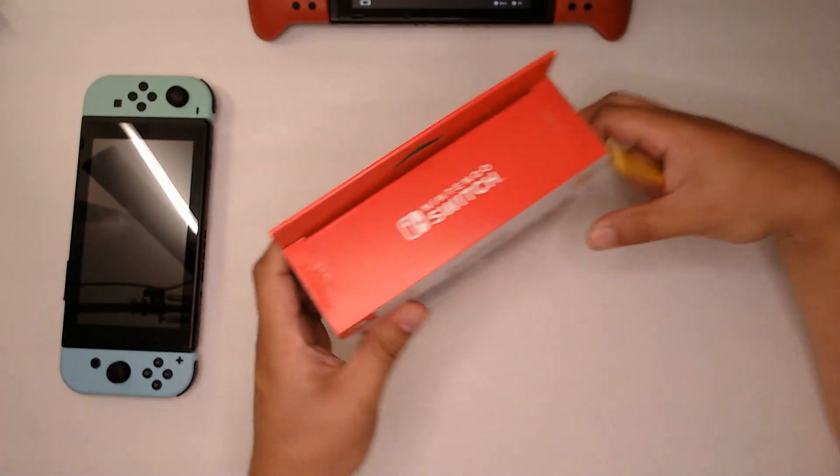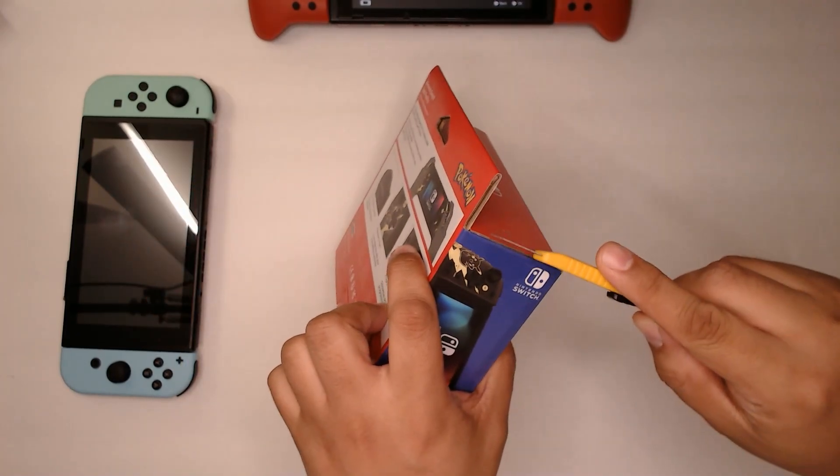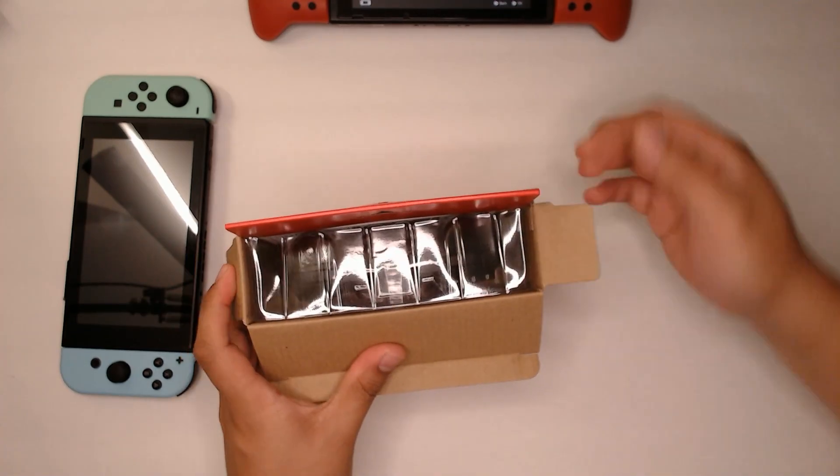I haven't opened it yet, so let's open it right now and see how it compares. I hope it lasts as long as my Red one.